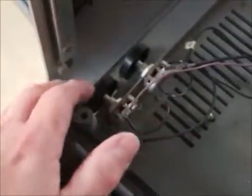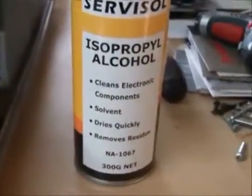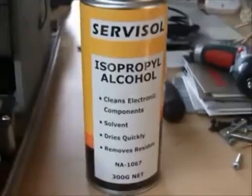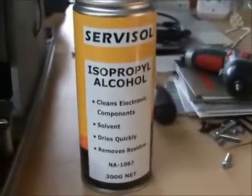Both controls are stuck. Now, you can buy replacements — one is 500 ohms and the other is 500k ohms. But if you want to confirm that's the problem, you can just spray some isopropyl alcohol into the switches, which should loosen them up. A couple of days after the isopropyl alcohol dries off, the controls will stick again, but you'll at least know if they are the problem and can then source replacements.